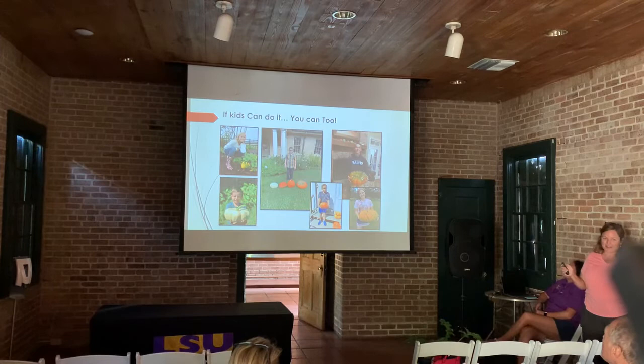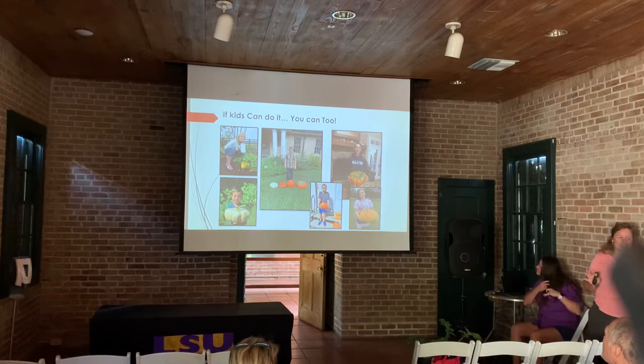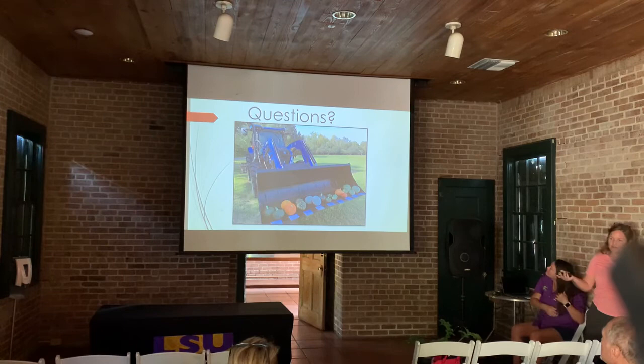If kids can do it, you can too. We've had a pumpkin growing contest the past two years where we mail out Cinderella pumpkin seeds — see all the variation off the exact same seed batch. Cinderellas are a great pumpkin and actually a squash for y'all to grow here in Louisiana. I just want you to go out and try planting some of these squashes. Even if you have a smaller area, a small raised bed, or even a hanging basket, it's doable.